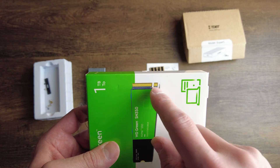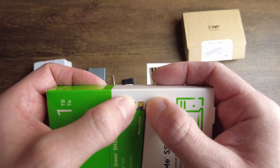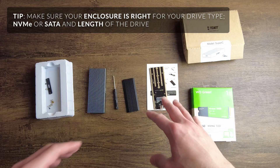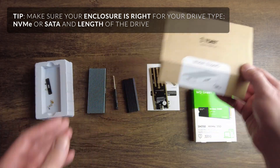Sometimes the SATA connector is over here — SATAs sometimes have six pins instead of five pins. If the enclosure supports NVMe or SATA, you're good to go, so you just want to make sure that you have that correct.